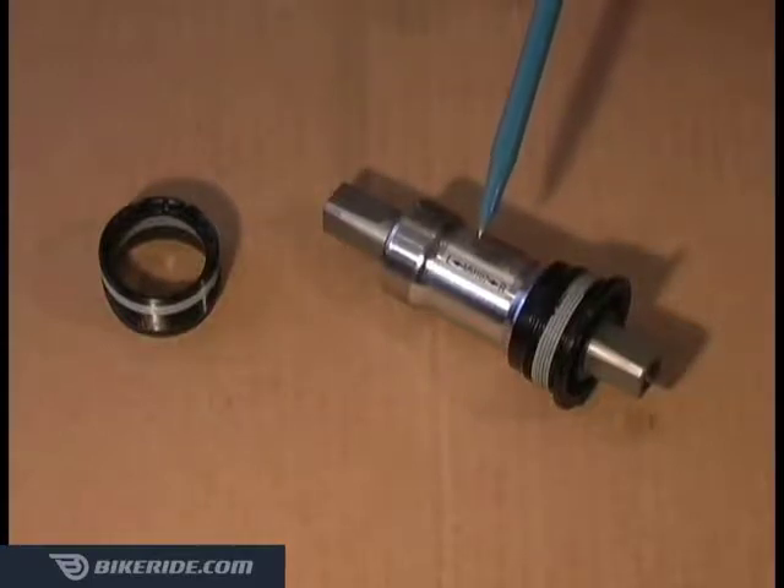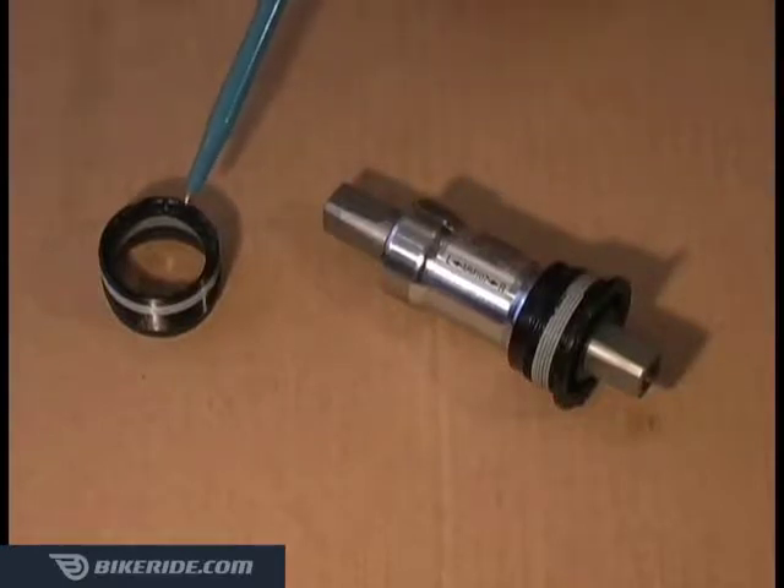The cartridge contains the sealed bearings and spindle and is usually threaded into the right or drive side of your frame. The lock ring supports the opposite end of the cartridge and is usually threaded into the left or non-drive side of your frame.